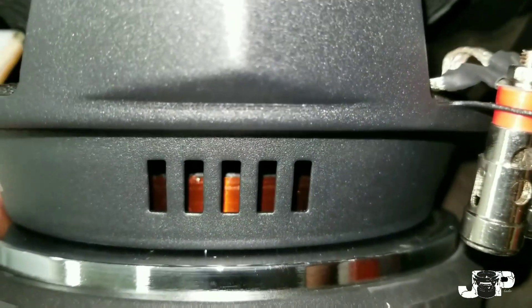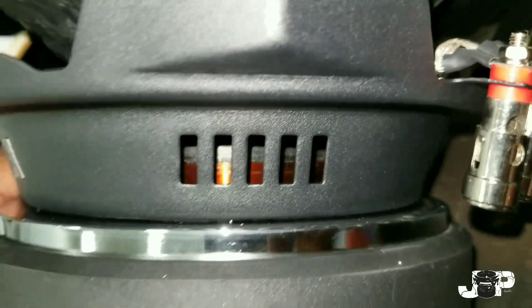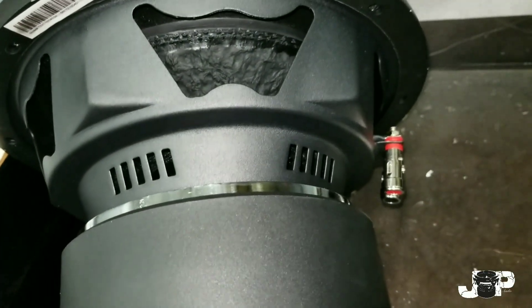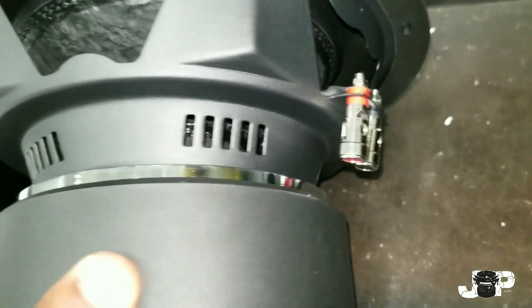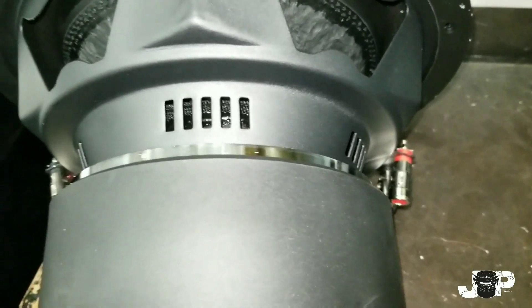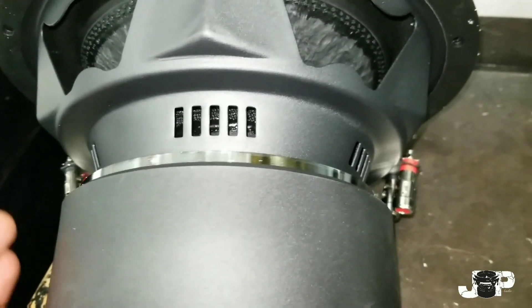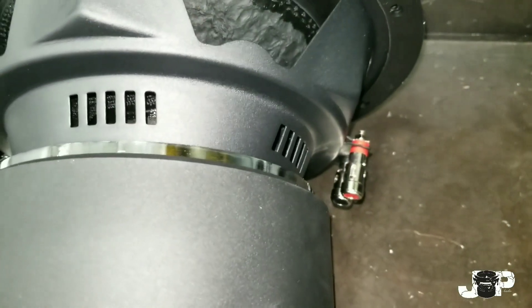So you guys see that thing right there? That is called the voice coil. That voice coil has a certain measurement of resistance. Now there are two types of subwoofers you can buy: a single voice coil, which means it only has one set of positive and negatives, and a dual voice coil, which means you have two sets of positive and negatives. Why is this important? Because if you have a single voice coil there's only one way you can hook it up, but if you have a dual voice coil there are a couple different ways you can wire it up.